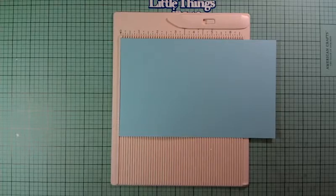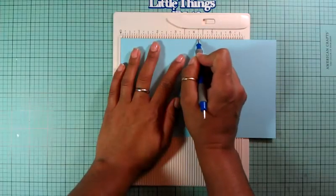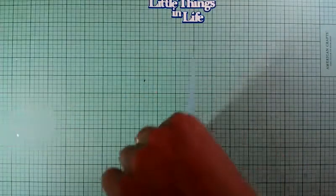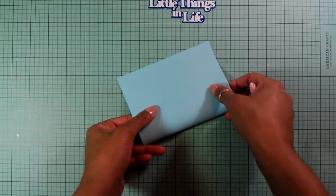I found my scoring tool, so I'm going to score this at four and a quarter, just like that, and then score it with my bone folder to have a really good crease on it.